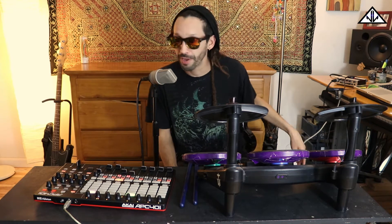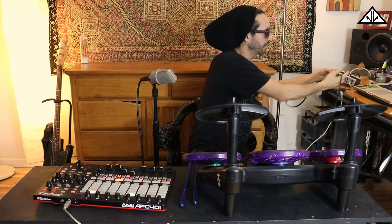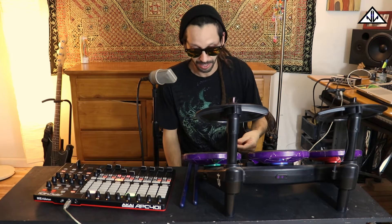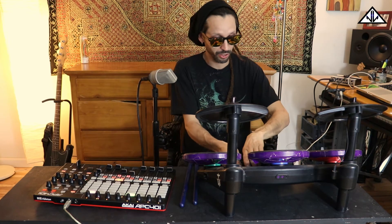All you need is a MIDI cable and an interface that has a MIDI in/out. Or you could probably get a MIDI to USB adapter, but you need some type of MIDI cable.